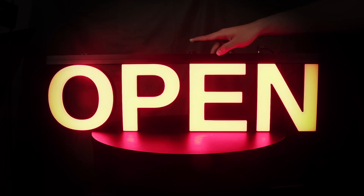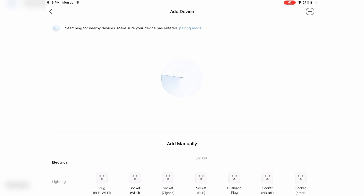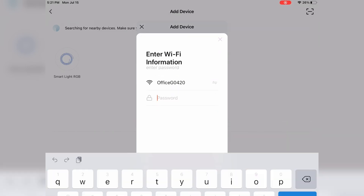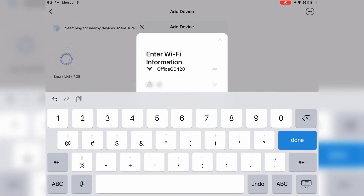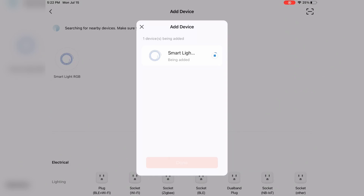Hold the power button on the light board for 5 seconds until the LED starts flashing. Open the app, tap Add Device, and select Auto Scan. Follow the on-screen instructions to connect the light board to your Wi-Fi network. Remember, it only works with 2.4 GHz Wi-Fi. Enter your Wi-Fi password when prompted. Once connected, the app will confirm the connection and you're now ready to control your lights through the app.